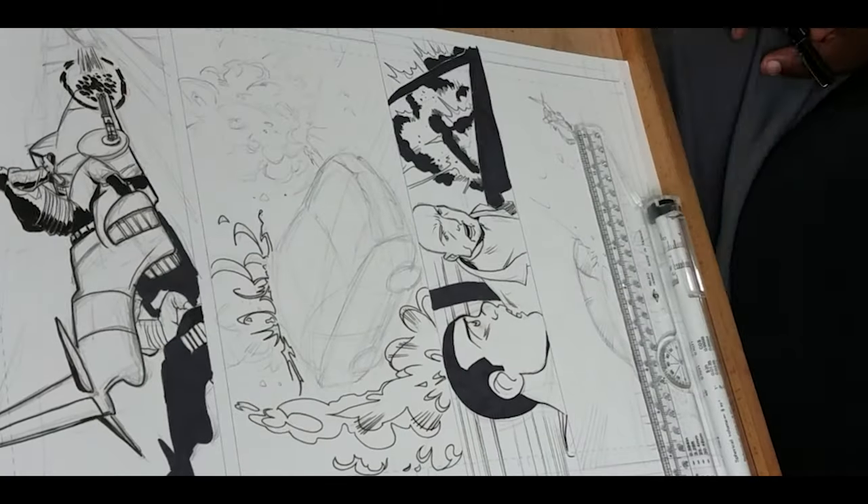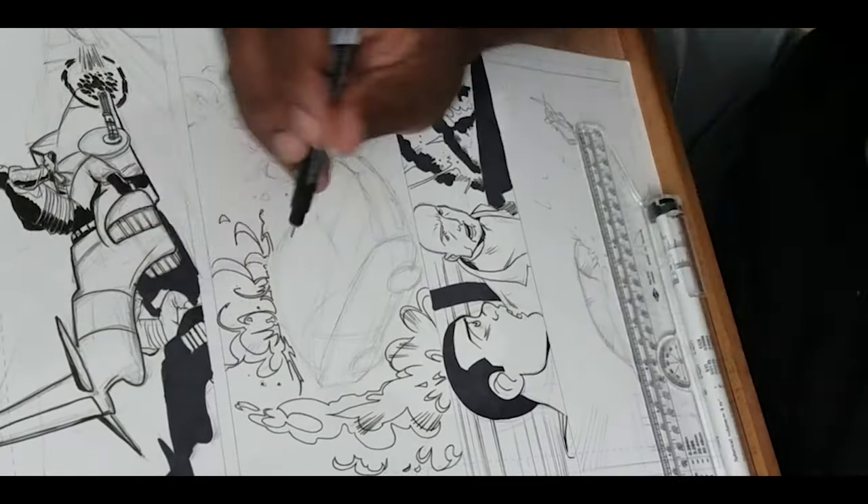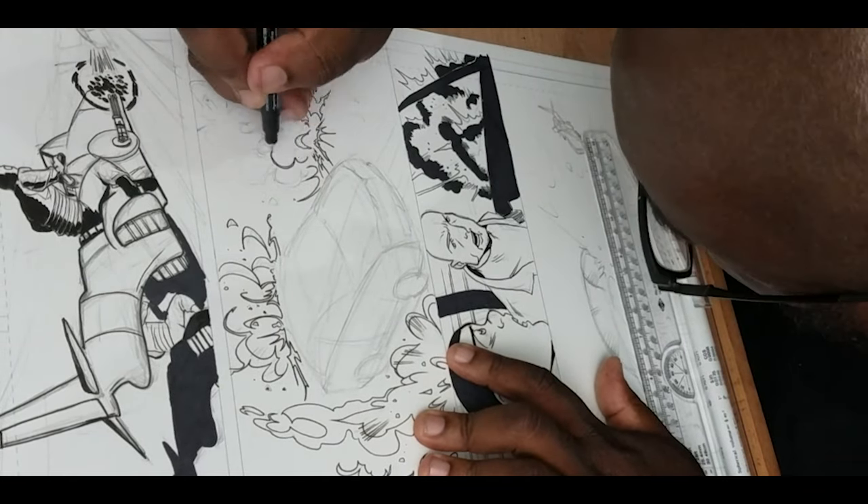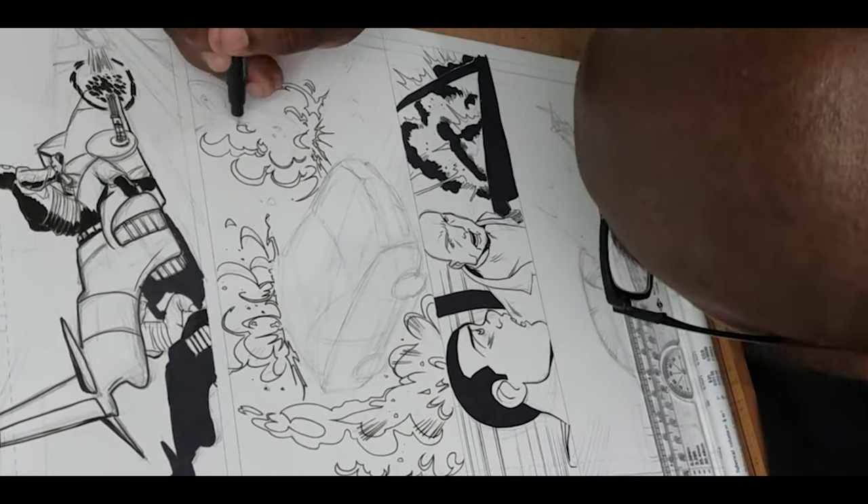It's no big secret I really like using liner pens when I'm inking traditionally. When I was inking Kwame Hightower and the Man with No Name, I used a combination of Shin Han Touch liners and Microns to ink the pages. The other day I was shopping on Amazon and I stumbled across some liners that I hadn't seen before, but they're from a company that I really respect — Prismacolor. I had to get them and test them out.